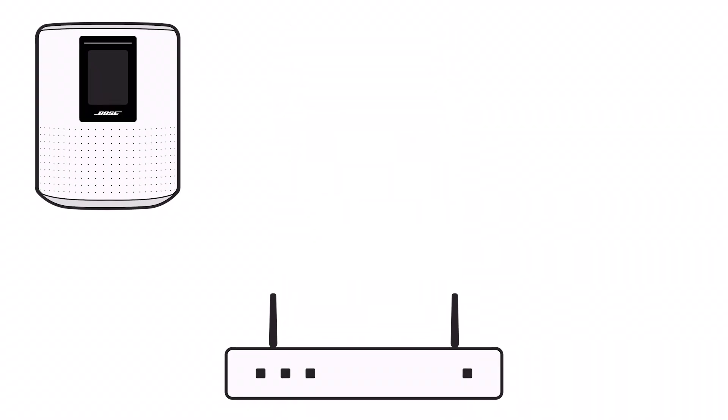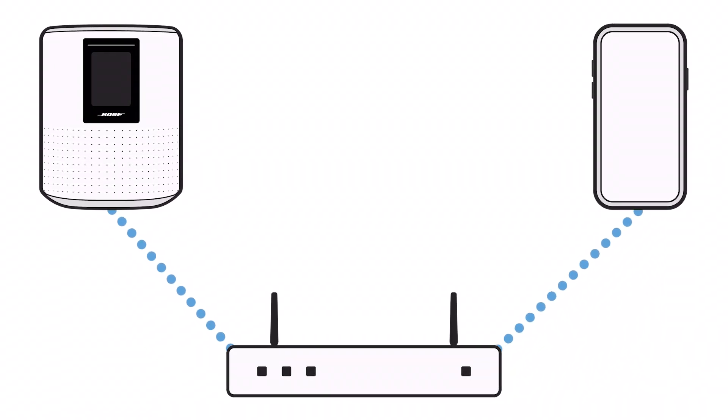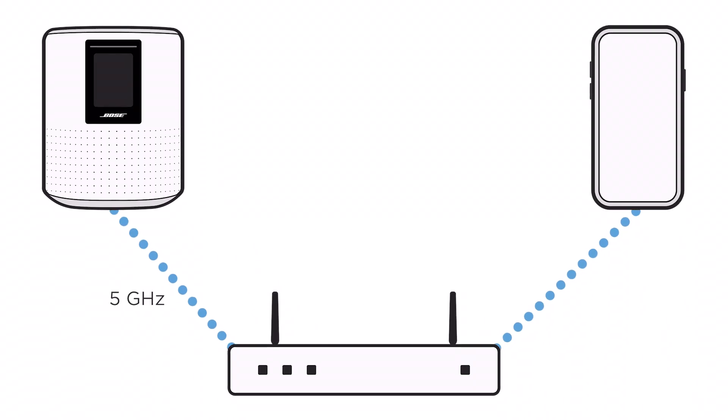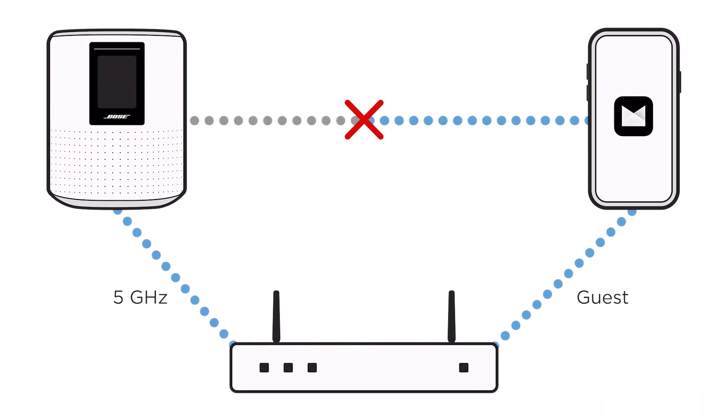Next, be sure your speaker and mobile device are on the same Wi-Fi network. For example, if your speaker is on your main network but your mobile device is on your guest network, the app won't find your speaker.